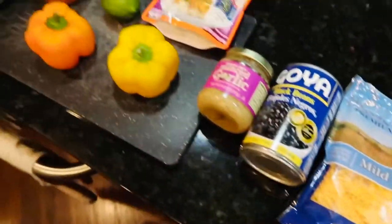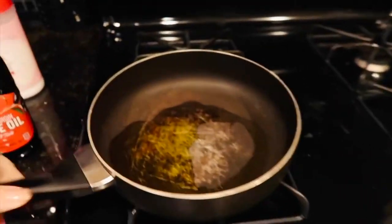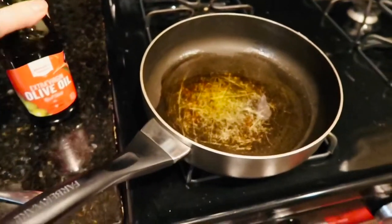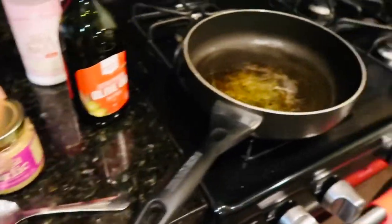So the first thing I did was chop up the onion and the bell peppers. I don't like a lot of onion, so I'm only using a little bit. Over here I've got some oil warming up in the pan — I didn't really measure it, I just put in a splash. I'm going to add some of the minced garlic to get that going a little bit.